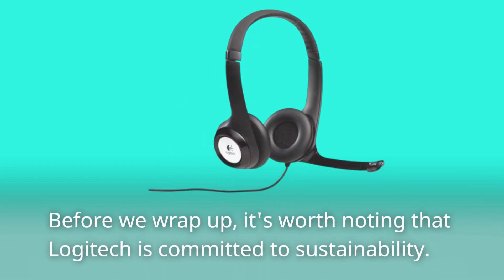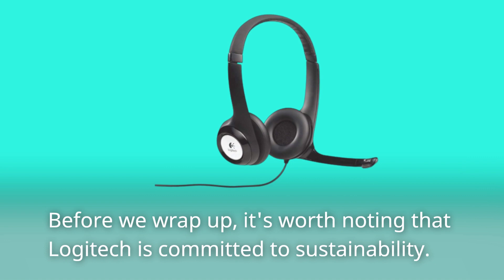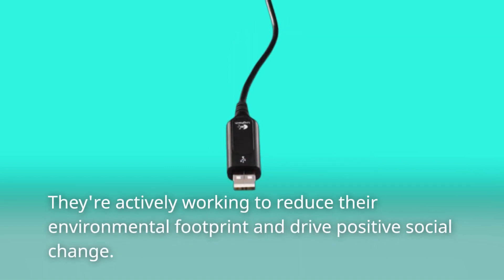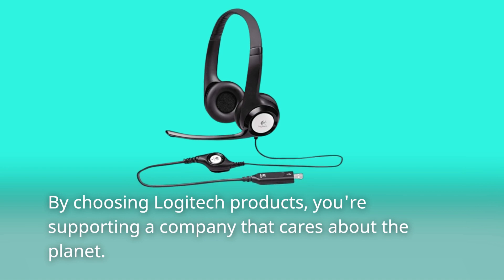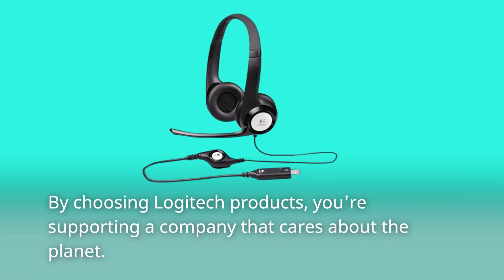Before we wrap up, it's worth noting that Logitech is committed to sustainability. They're actively working to reduce their environmental footprint and drive positive social change. By choosing Logitech products, you're supporting a company that cares about the planet.